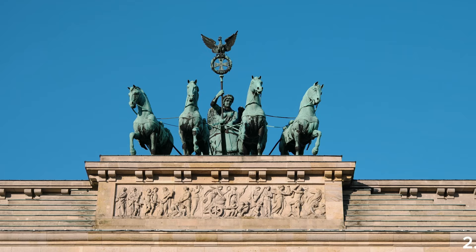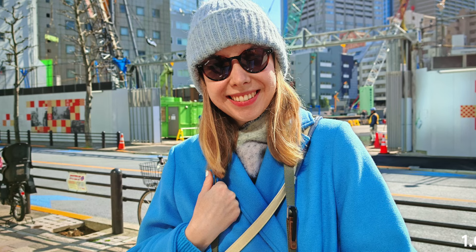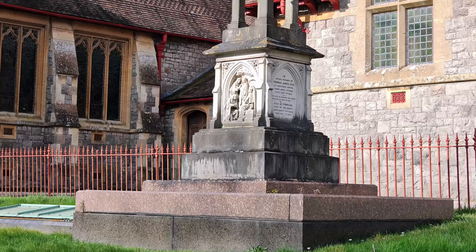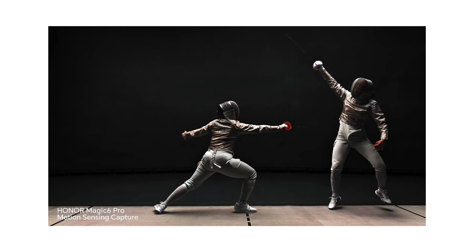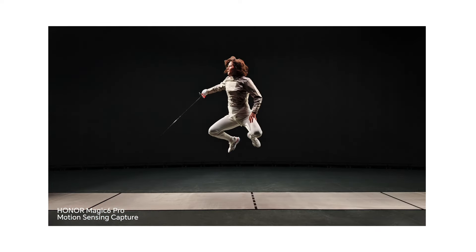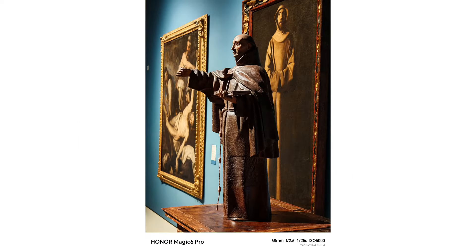I'm really impressed by the Magic 6 Pro cameras. They take amazing photos in different lighting conditions with accurate colors and sharp details. The zoom is awesome too, thanks to the 180-megapixel portrait lens — I can zoom in on any picture and it still looks clear. This is an ideal phone for sports photography. The portrait mode was also great, except for some occasional edge detection issues, which were easy to fix by adjusting the camera angle. I loved how the portrait mode created a nice blur effect in the background while keeping the foreground in focus.